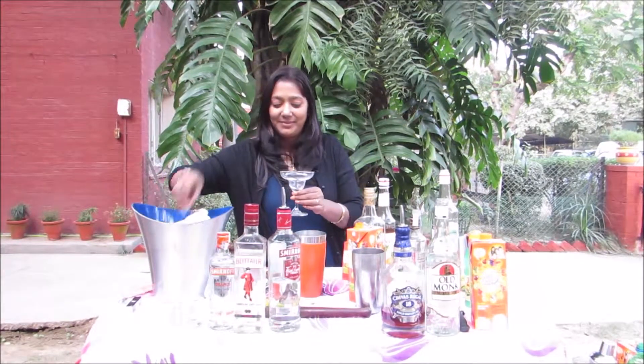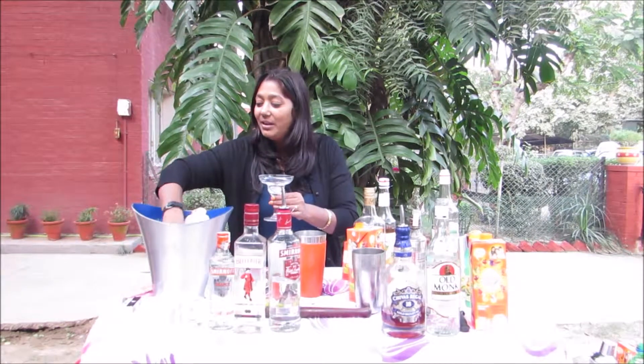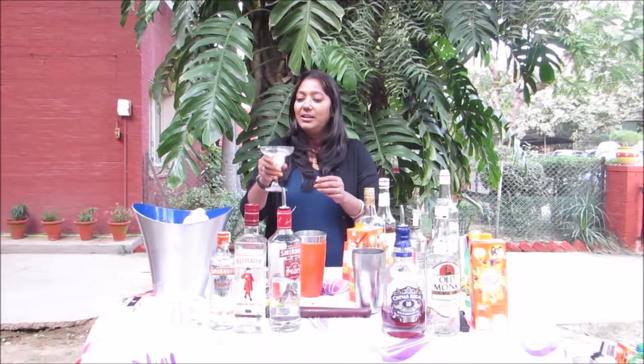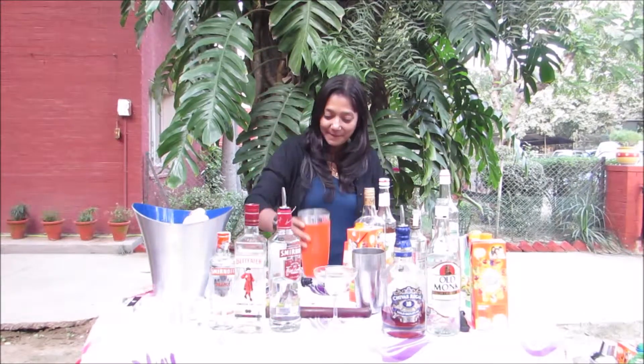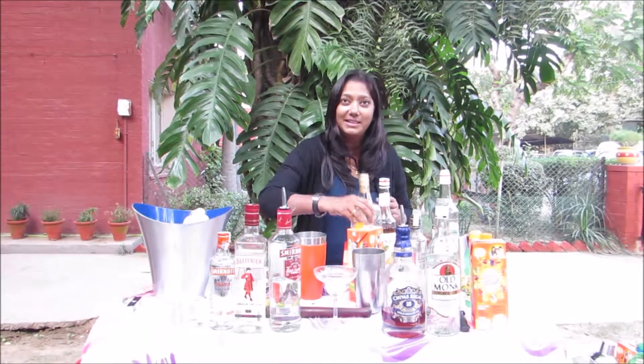I'll chill it. I'll put some ice cubes and chill the glass with that. I'll be using the stir method for making this cocktail, so I'm putting in 30 ml of tequila.